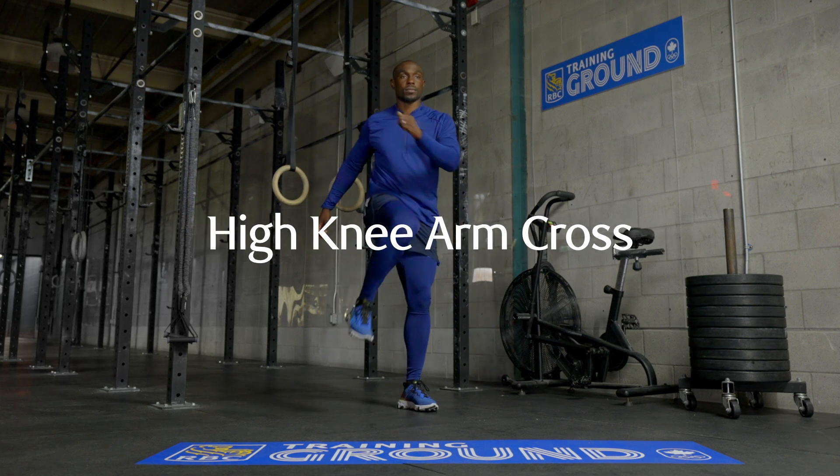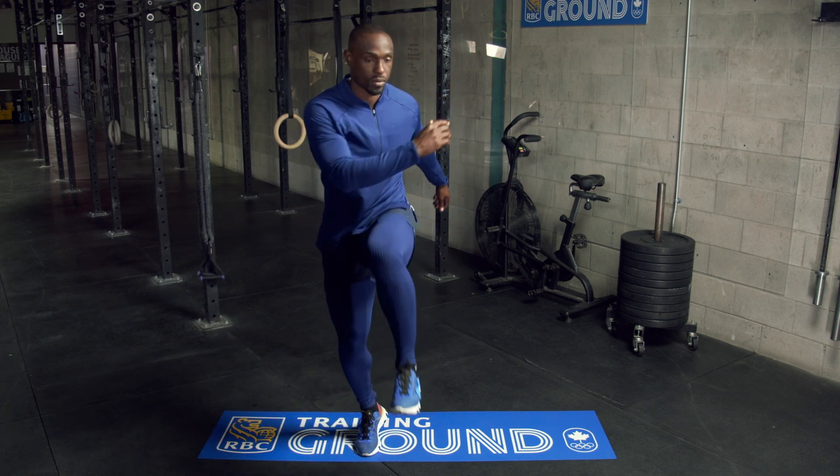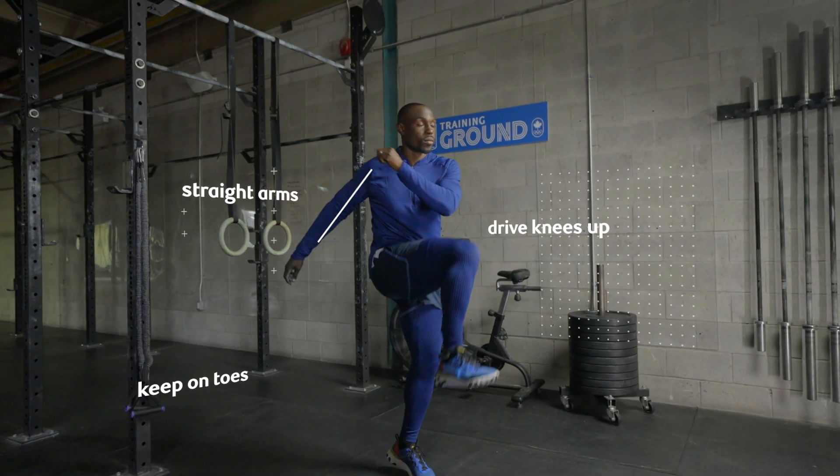High knees with arm crosses are a total warm-up for your major joints. It also engages your core while strengthening your lower body muscles. It's the perfect preparation for intense exercises as it gets your heart rate up.